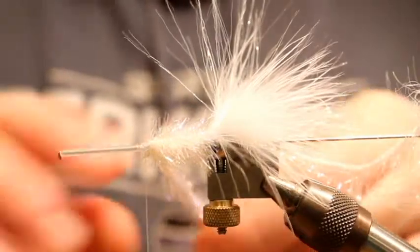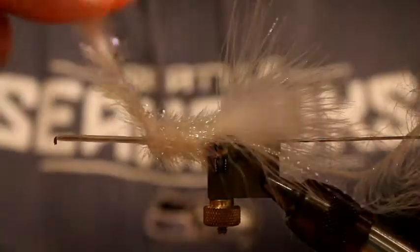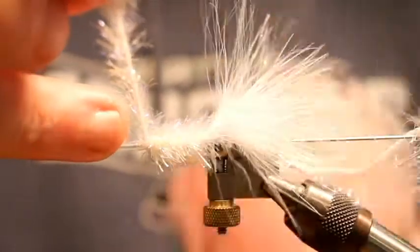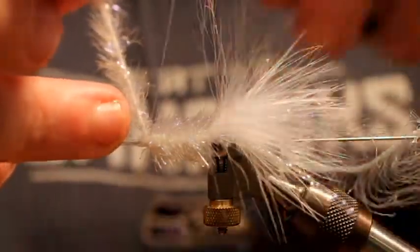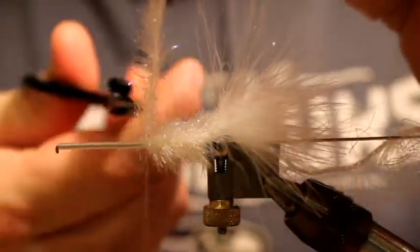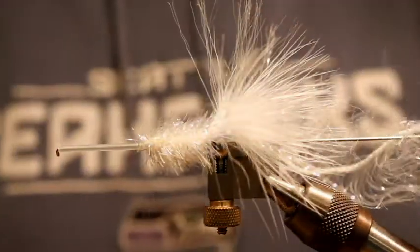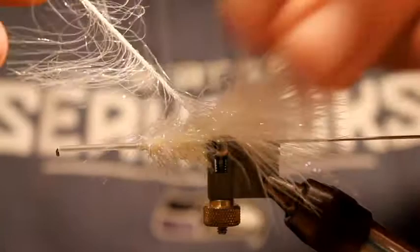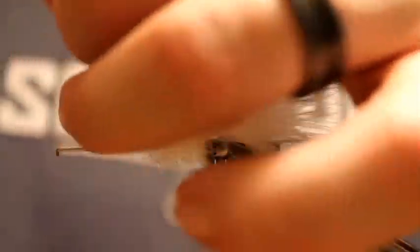I've tied these in this particular style using the Senyo Predator Wrap in all kinds of colors — pink, chartreuse, white, olive — but this white one, this floating version of the Delia Squid that Roger came up with, is just a fish catcher when the sea runs are in the mood to eat it.